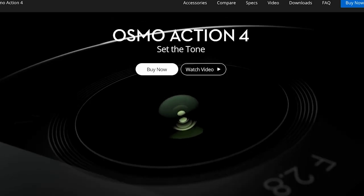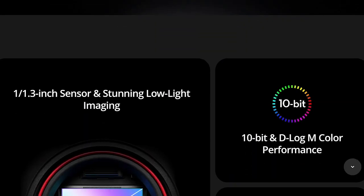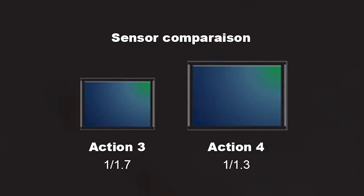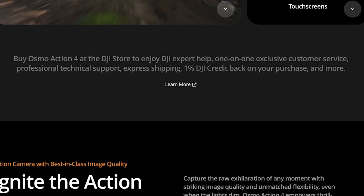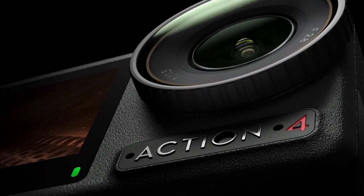To wrap this up: the DJI Osmo Action 4 has just been announced. As far as I can tell from what I read, the major upgrade is the sensor, which has been improved — and that should help in low light conditions. I'm going to stick with the 3. It's cheaper, it's fine, it does the job.